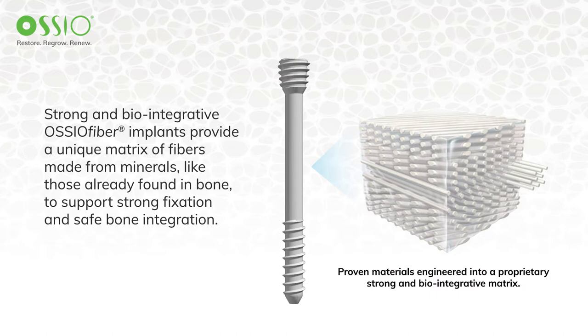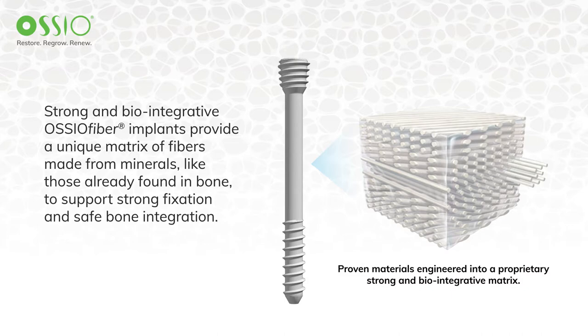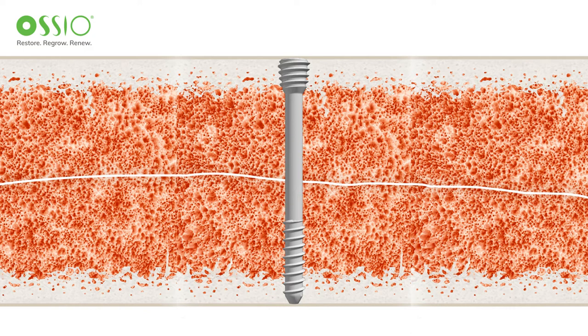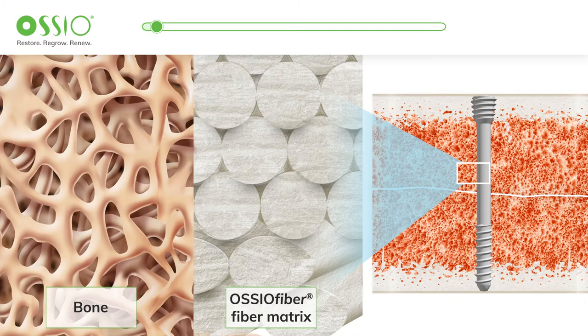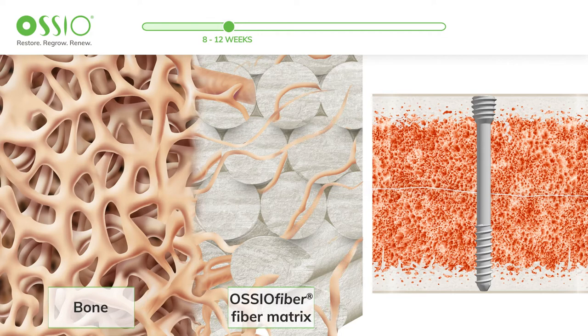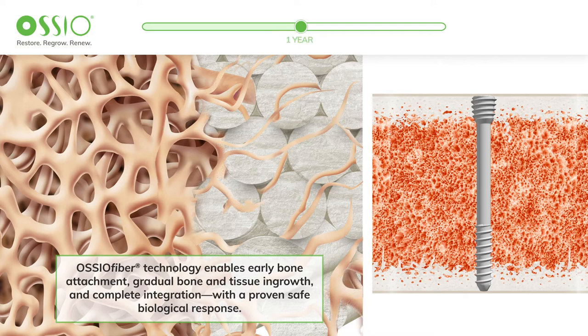How does it work? After an Osseofiber implant is inserted, it quickly begins to incorporate with the surrounding bone to support the natural healing process. Bone cells rapidly penetrate the biointegrated fiber matrix structure, which enables early bone growth and attachment. New bone continues to grow into and throughout the implant, gradually integrating with the native bone without the risk of foreign body reaction. This enables strong and reliable load sharing and stability while the body finishes healing.